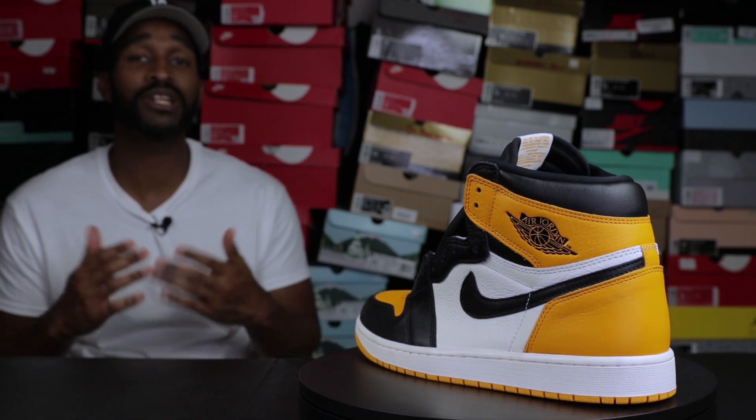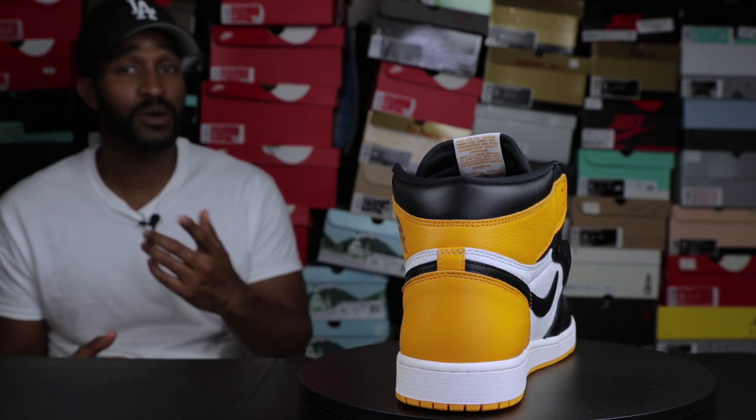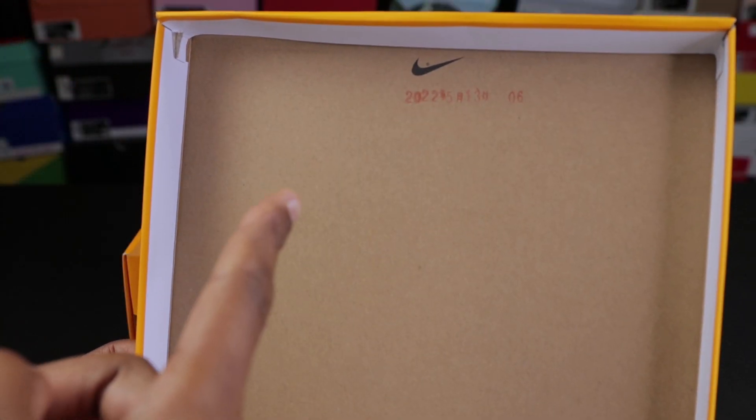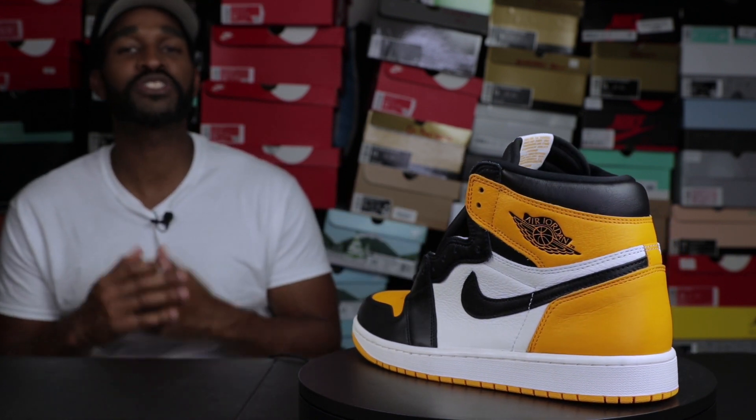Also, when it comes to the box, please keep in mind that this Air Jordan 1 does not come with the green and white YDM sticker that you usually see on the inside of the box. It does come with the stamp underneath the box lid, but it does not come with the green and white YDM sticker.